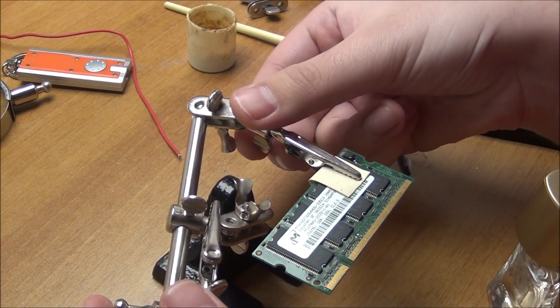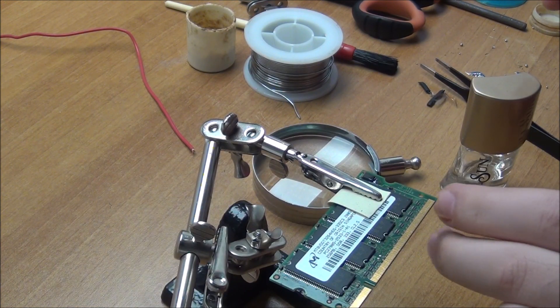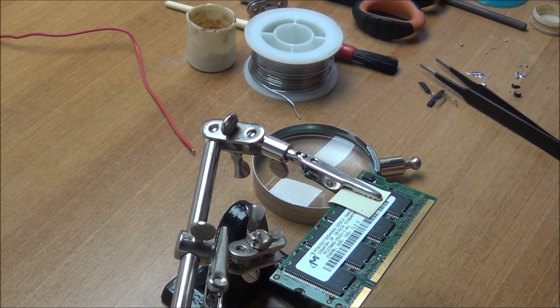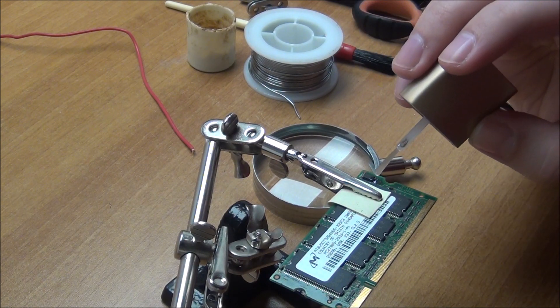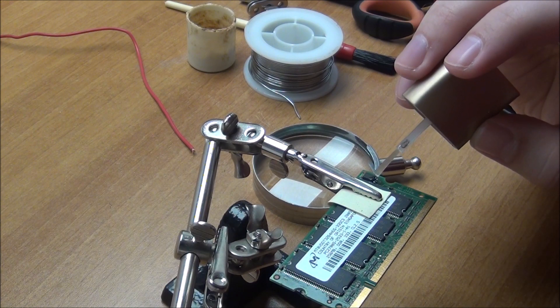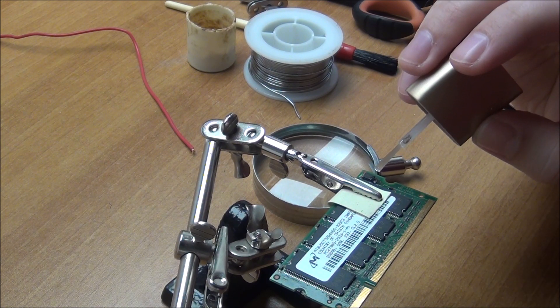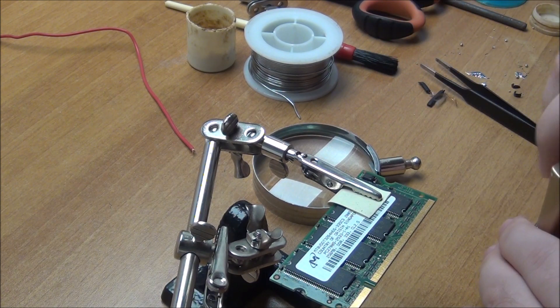Try to make it as flat as possible. Let it dry and then put another coat on top of that one. First clear coat is dry. Let's apply the second one. And this should be it.